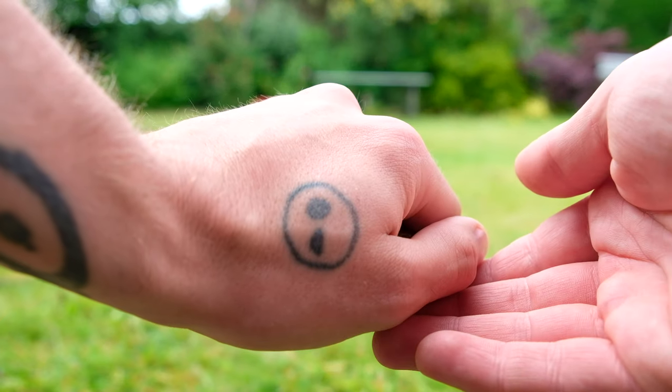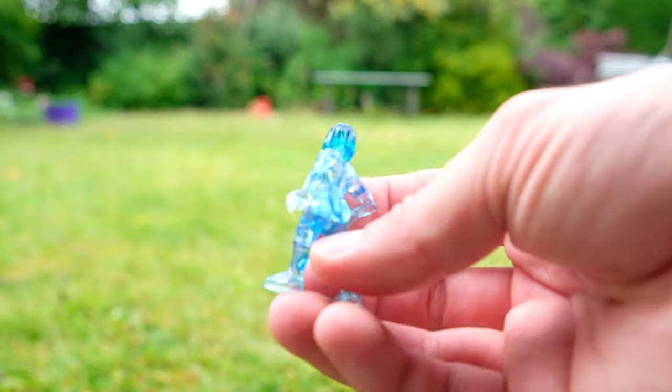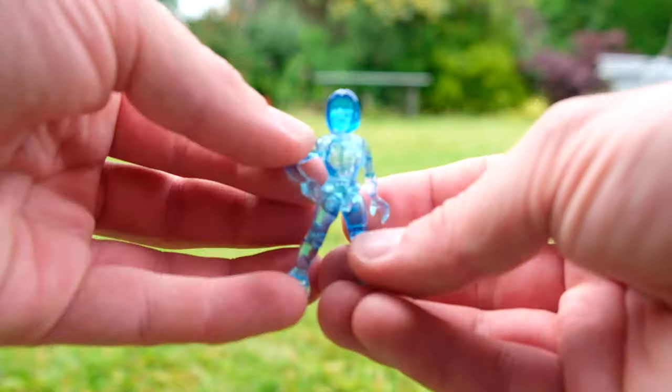It's probably up there as the top two or three blind bag figures. It's the series four Cortana.